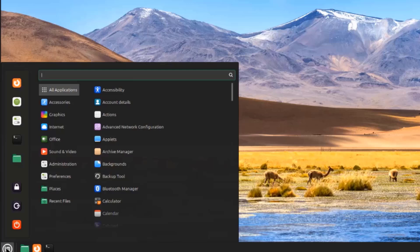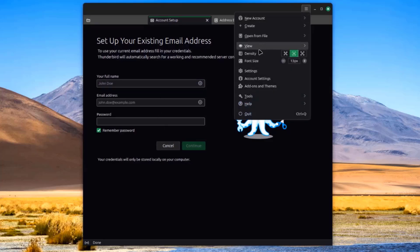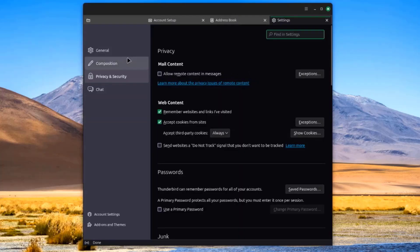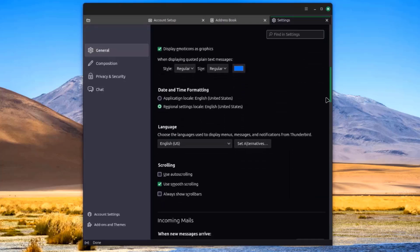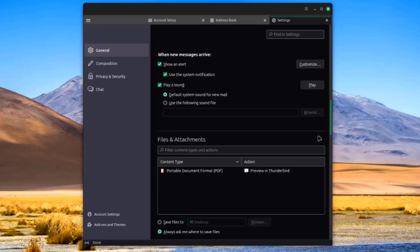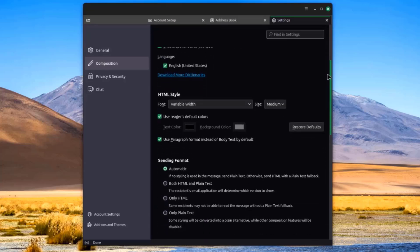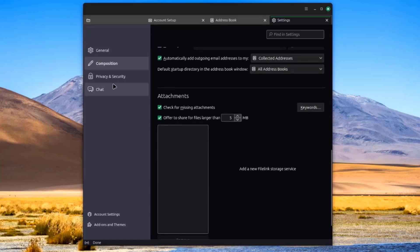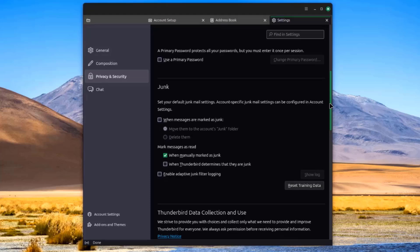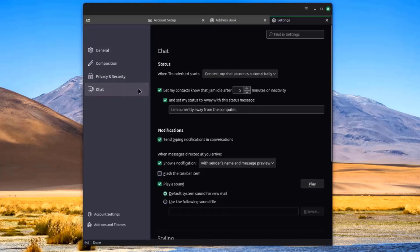I'll open Thunderbird Mail. Here you can set up your existing email address. There are settings including General, Composition, and Privacy and Security.